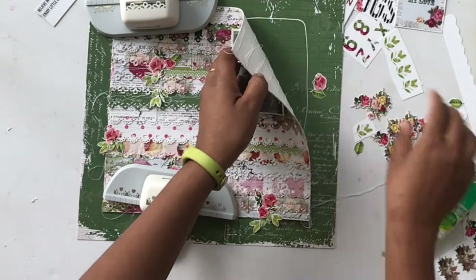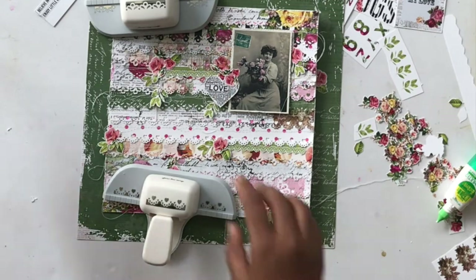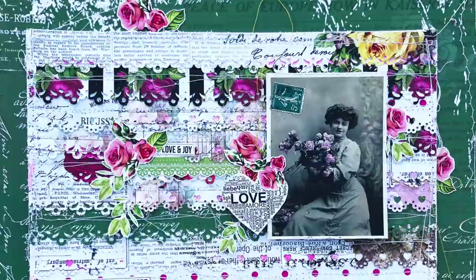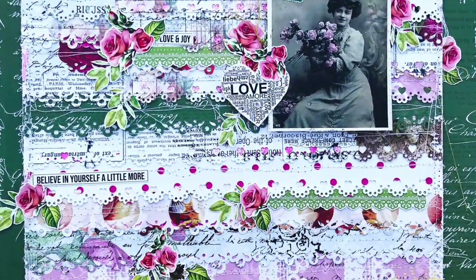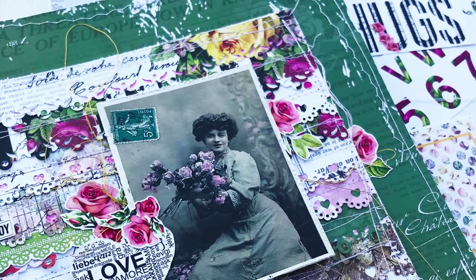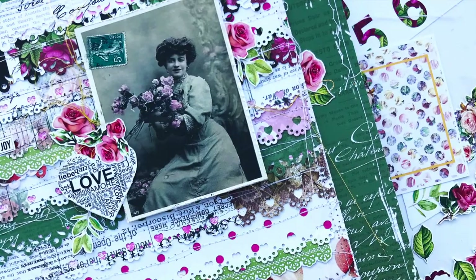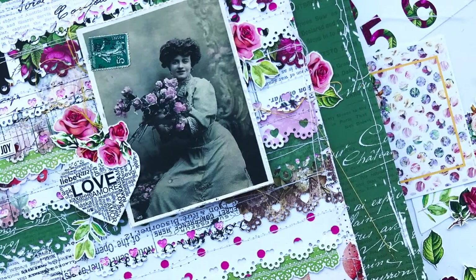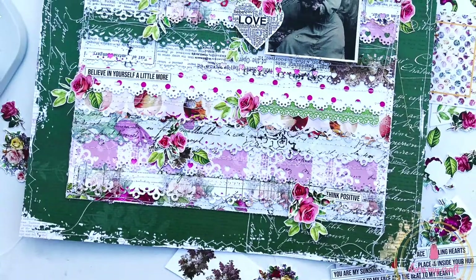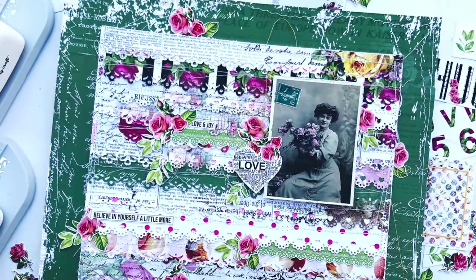Once I glued everything down, I also added one final stitching all across that 10 by 10 square — and that is it! Simple and cute, and I love how it turned out. The papers are really, really beautiful and they shine through. I hope you enjoyed this tutorial. If you did, don't forget to like the video and share it with your friends, and of course subscribe to our channel and click the bell button so you get updates. Thank you so much for watching today and have a great day.